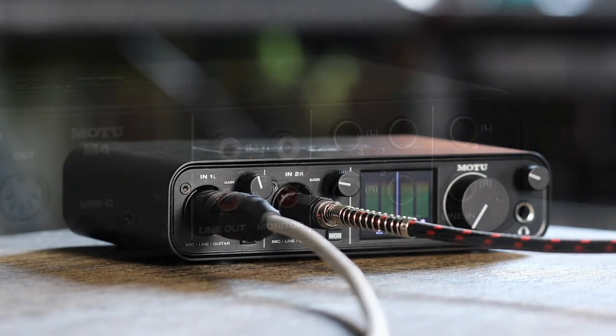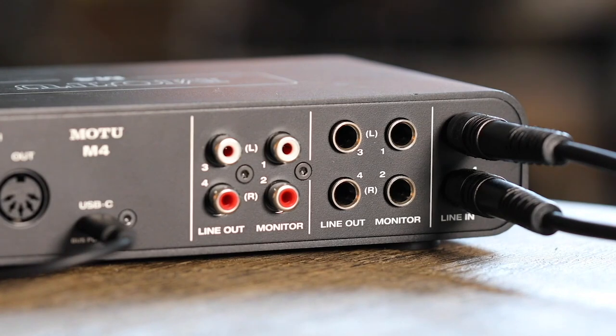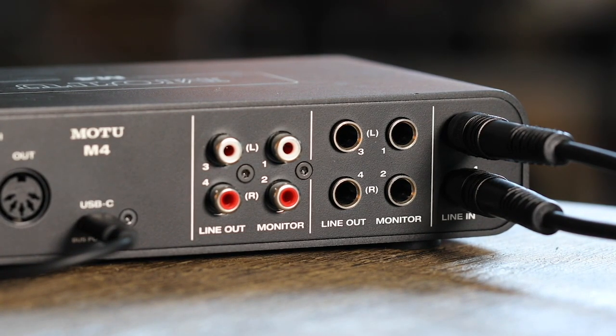If you have an M4 or M6, you can connect a synth or other line-level stereo signal to the additional line inputs on the back of the unit using balanced or unbalanced quarter-inch cables.